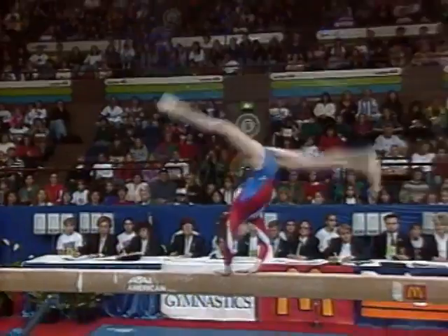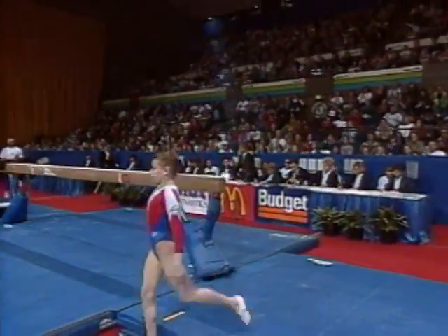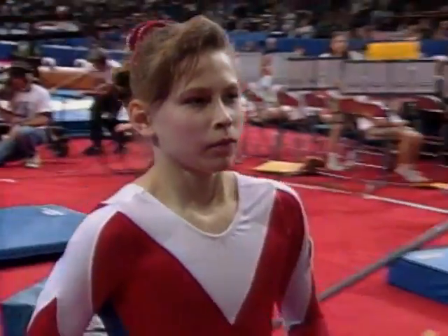Her dismount sequence right here. Probably the highlight of that routine was the dismount. It was a great dismount, but she did the same exact thing — she landed, it looked like it was a perfect stick, and then she took a little step. It was kind of silly.